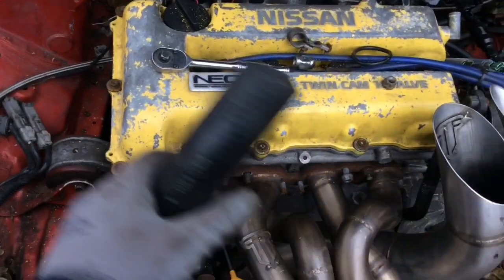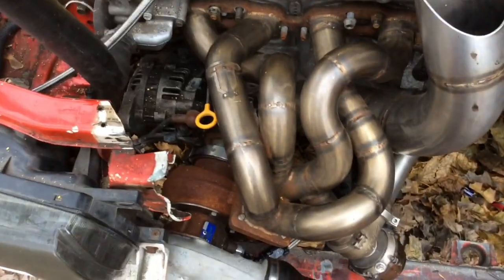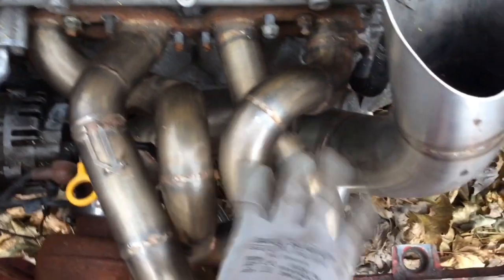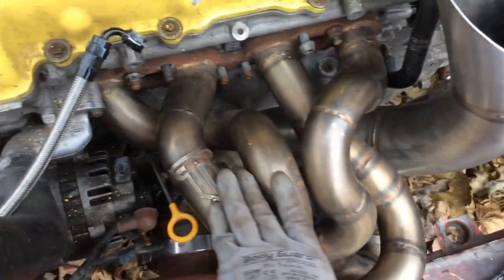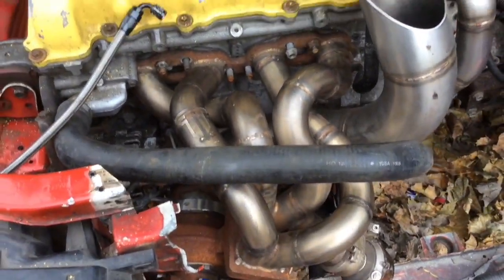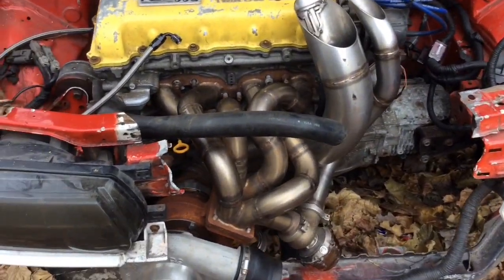For this hose right here, I'm going to have to get something to protect it — maybe get a steel braided line, like a dash-16, and do a custom, because this is going to produce a lot of heat. I know I'm also going to have to shield this piece of the harness — that's going to be a lot of heat right there, and that's going to burn and cause big problems. I don't want those kind of problems.